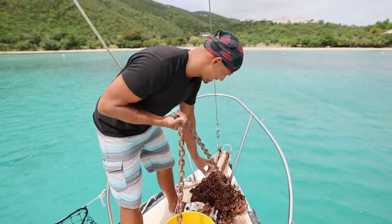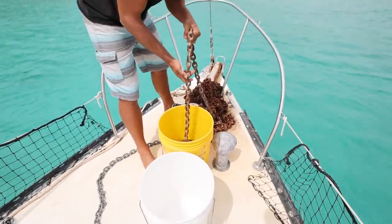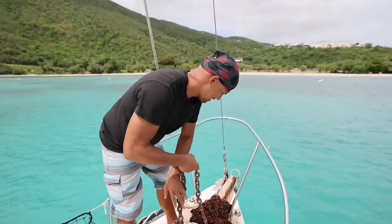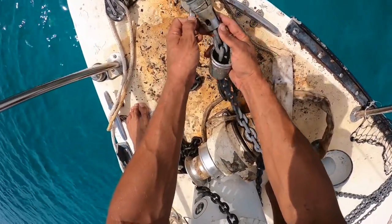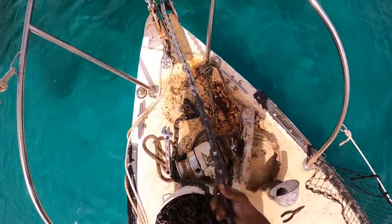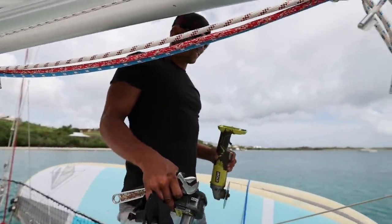Gotta get this anchor chain off the deck — it's nasty. I think I'm going to cut it in half and split it between two buckets so it's a lot lighter. We've got to get the anchor up so we can change it. I figure we can just motor up to it, pull the anchor, and drift around a little bit — try to keep us in the same spot. The switch should only take about 10 minutes. Success!